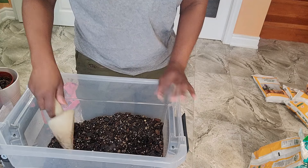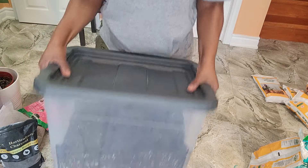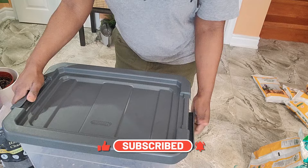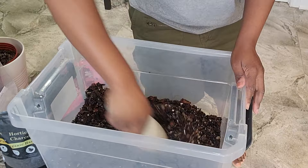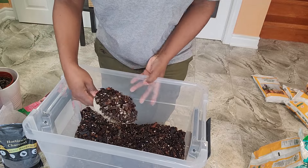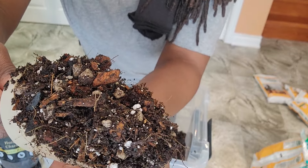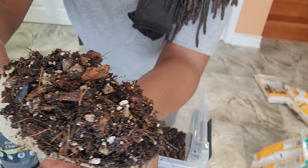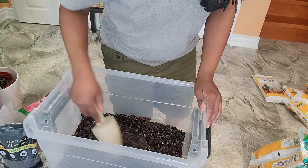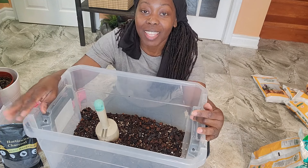I'm going to close up this container and give it a shake. So this is what my chunky aroid mix looks like! We have coco chunks, pumice, orchid bark, perlite, potting soil, charcoal, sand, and a little bit of vermiculite. Now I'm ready to pot up a lot of my plants! Thanks for watching, guys.